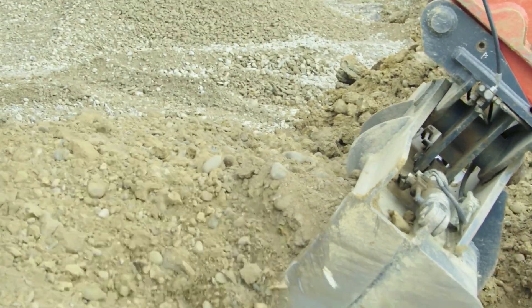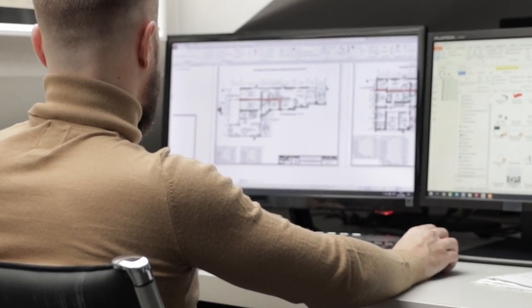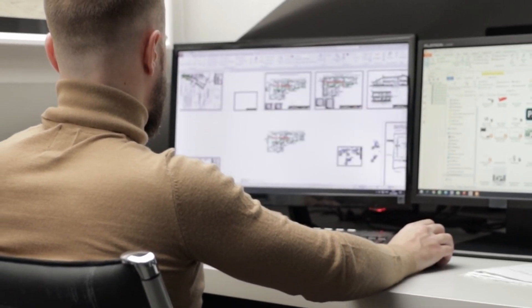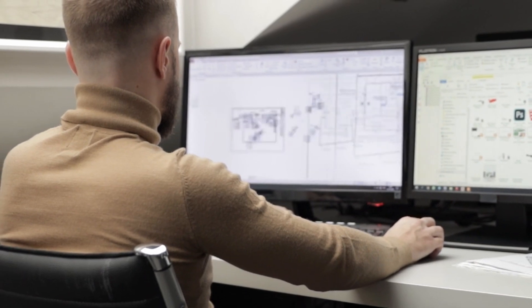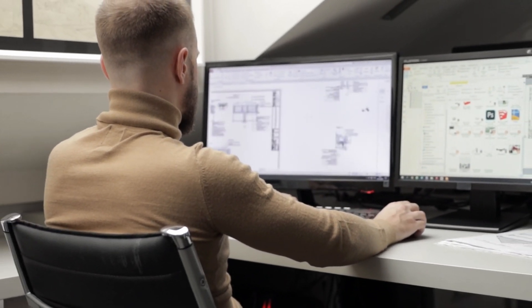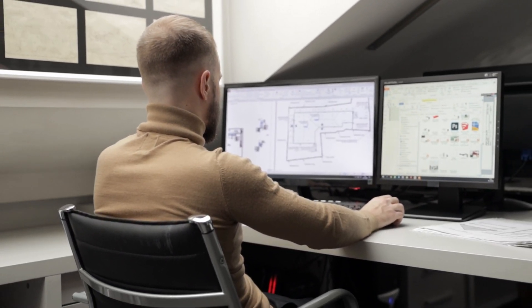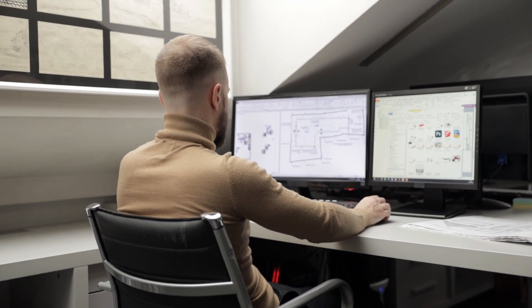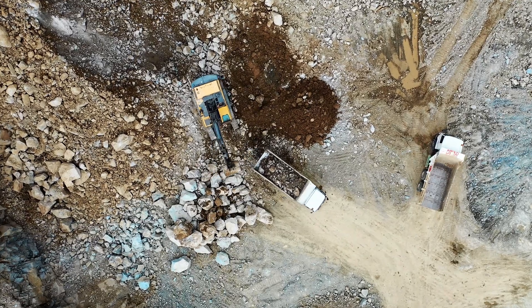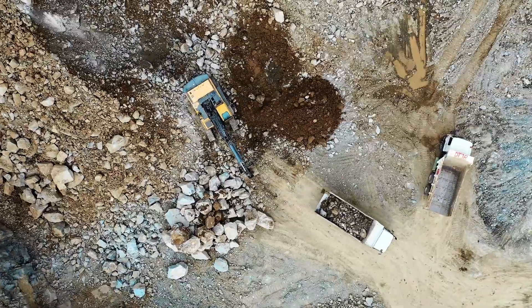Once you've got your automated excavator, you're going to need to tell it where to dig and what to dig. That means you're going to need some sort of interface between the CAD model that the designers have created and the machine. That part is relatively straightforward because CAD files need to be interchangeable between different software types, and that means standards have already been created to allow them to be easily transferred.